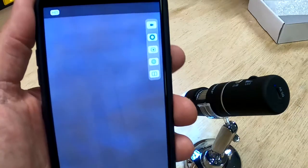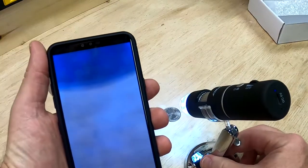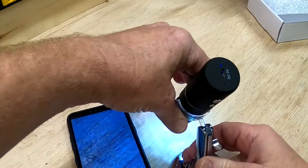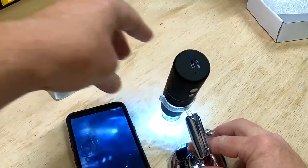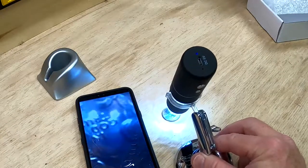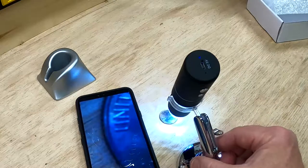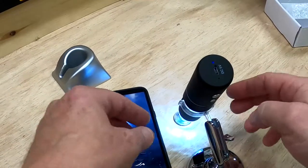I'm going to keep my phone in the image while I put a quarter underneath the microscope, and we're going to look at George Washington up close. Bear with me while I zoom in. One thing to note: everything you look at is reversed — the image is flipped upside down. There's George Washington's nose right there.